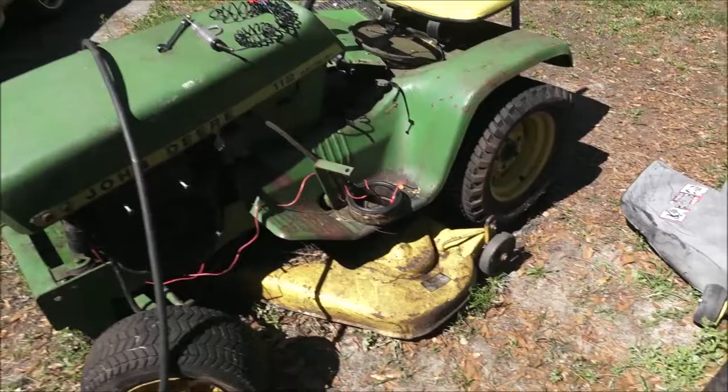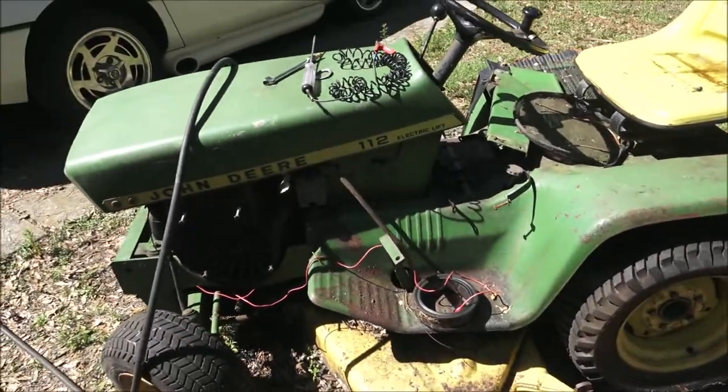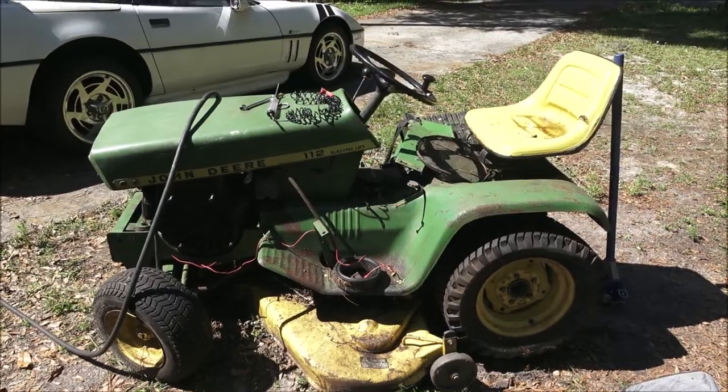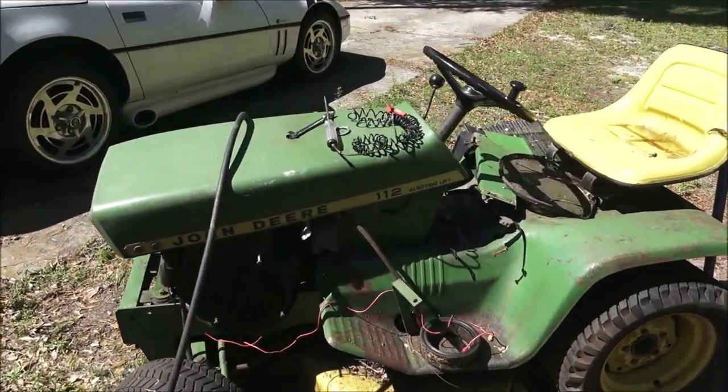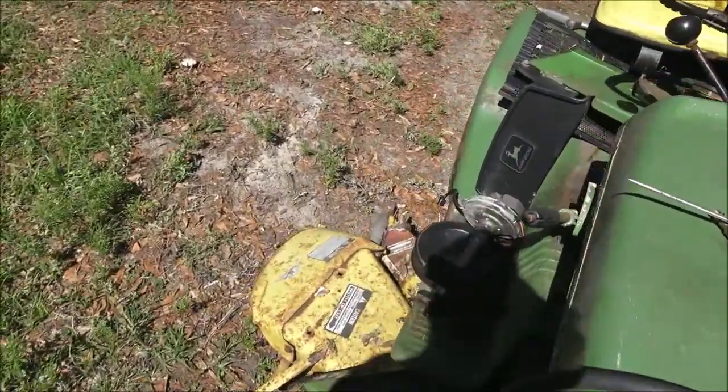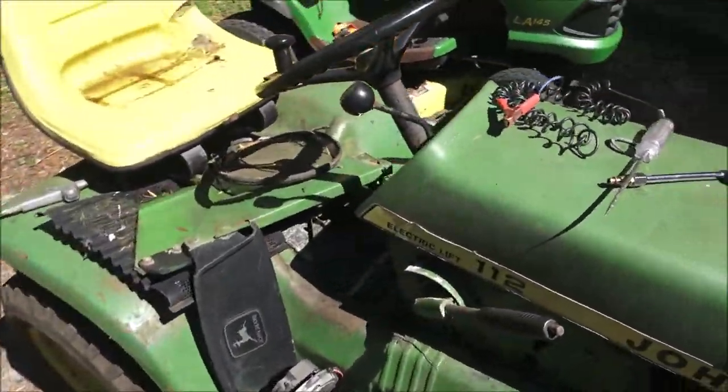Okay guys, I can't believe I totally forgot to do a free stuff video on this 1974 John Deere 112. It's electric lift.